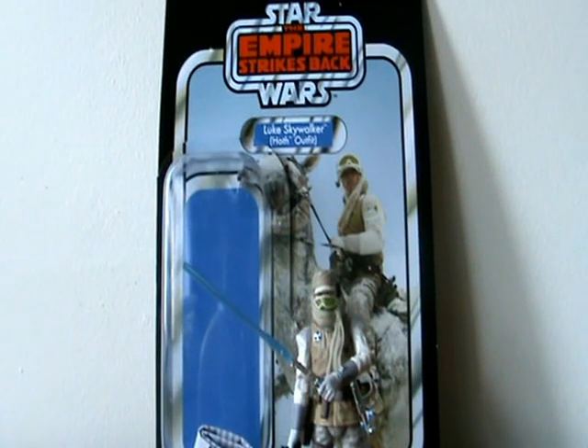Hello Hasbro fans, this is Sepadist Destroyers back again with yet another Star Wars action figure review. This time taking a look at a 2012 Vintage Collection figure — the Hoth Luke Skywalker.